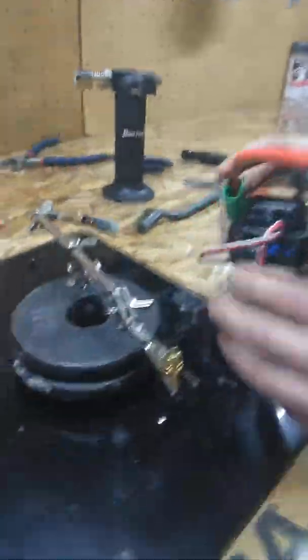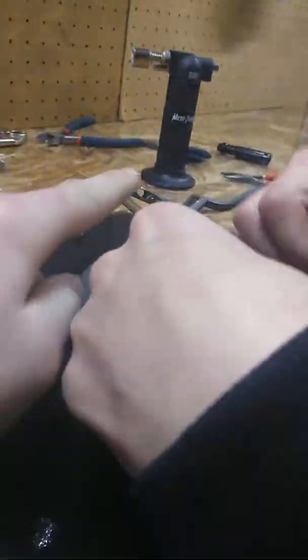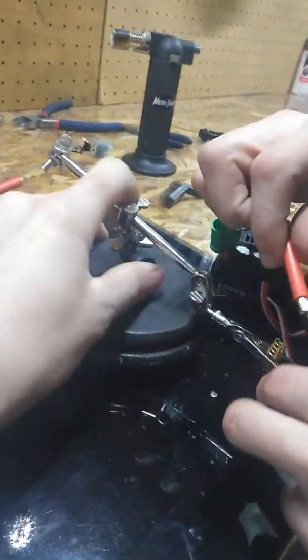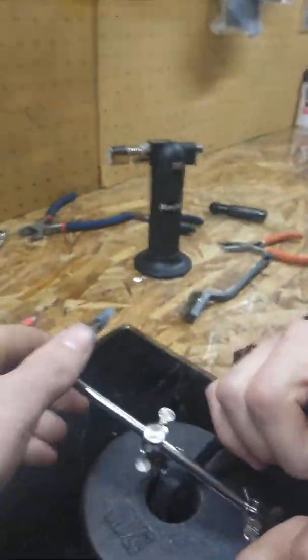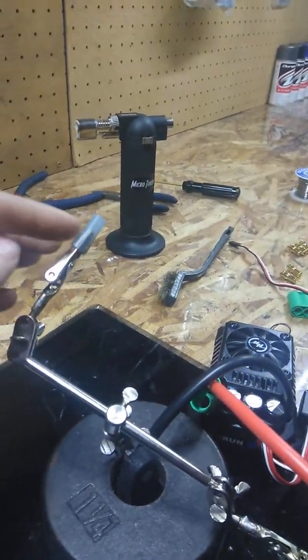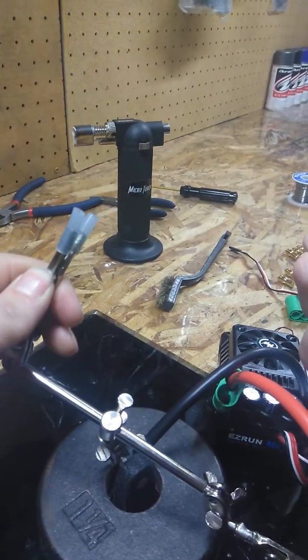Then you go to this vise right here. This is something he created — he put weights on here so it's not so wobbly, so it holds it down. Same with this clamp — he put some tubing on here, looks like fuel line tubing from a nitro, so you're not damaging your stuff. It has a nice soft cushion.